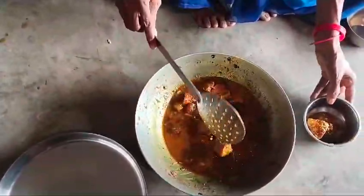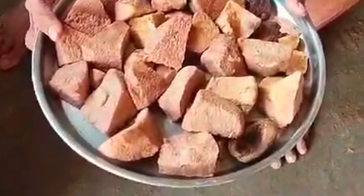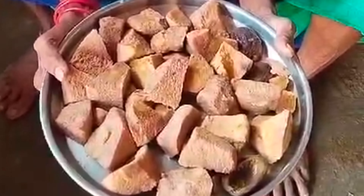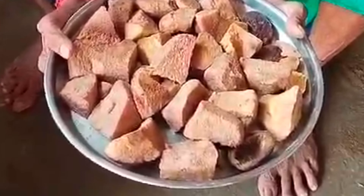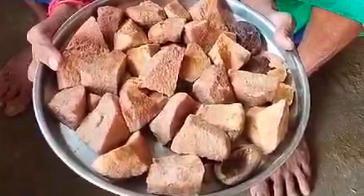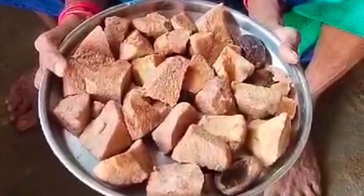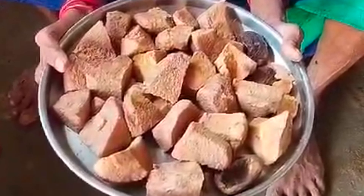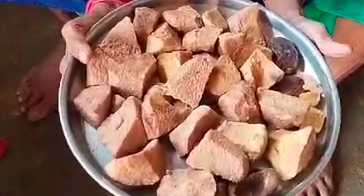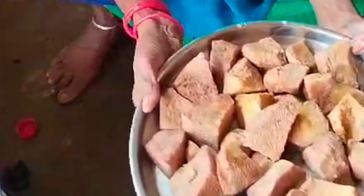I am creating a vegetable for the generations and for many days. I had closed my food video already, but I was having an issue, so I am going to create a vegetable. I will try and prepare a vegetable for the future.